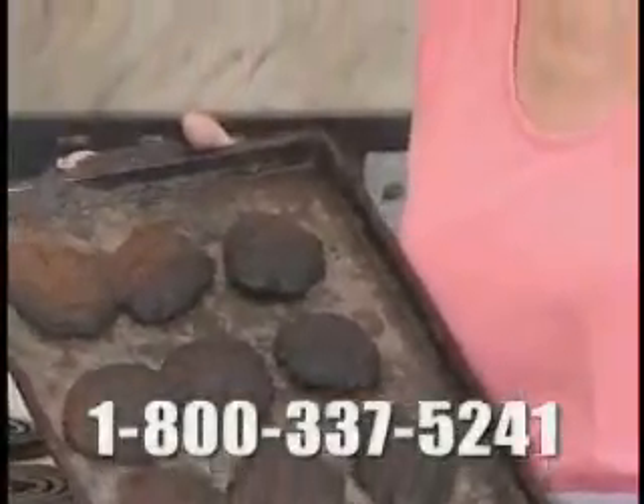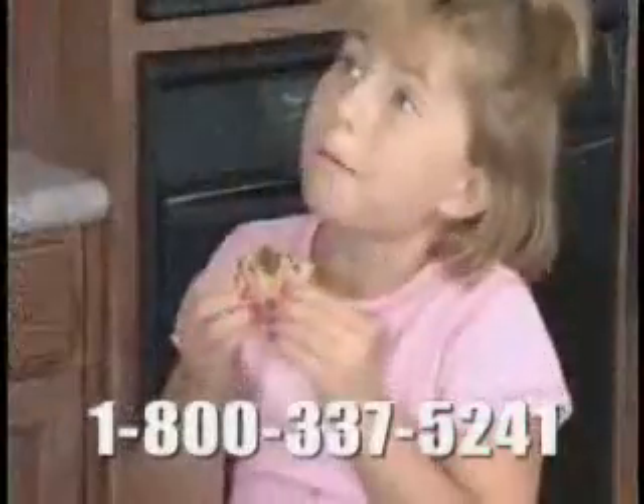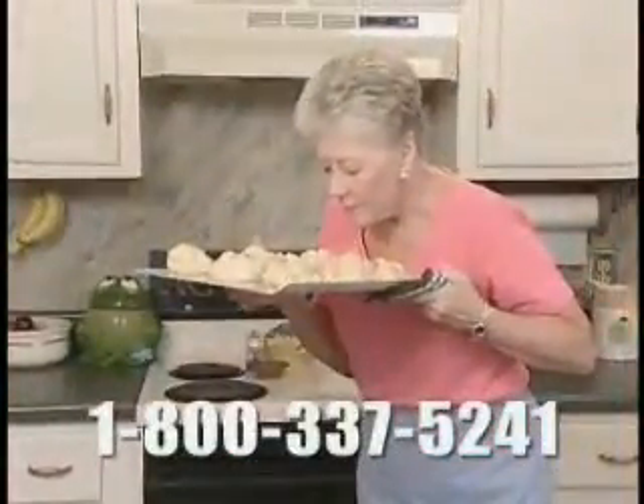Look, most cookie sheets are made of steel which warps, rusts, and causes burning. But with Doughmakers, all your cookies and biscuits will be perfect every time.